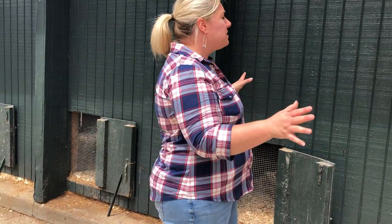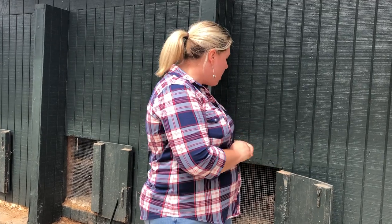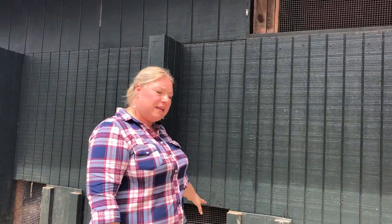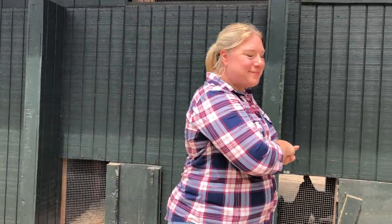This building in general had really great bones — it was constructed really well. All we really had to do was close in the top and then predator-proof everything with hardware cloth, and we were ready to go to make this a really great chicken coop. Come on inside and I'll show you how I have it set up.